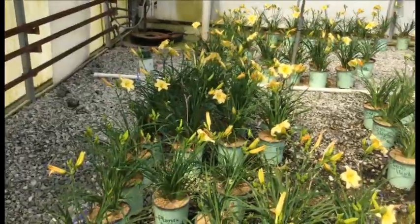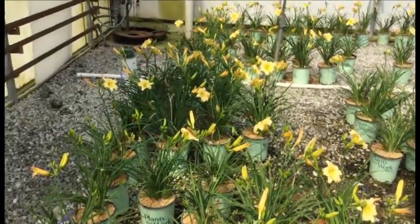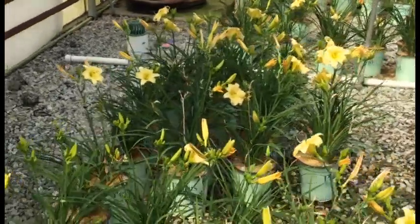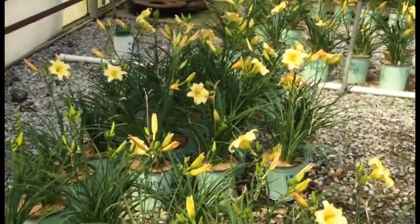Daylilies — Never Ending series. Here's the Buttercream: these things are awesome, in bud and bloom right now. You're going to get a whole lot of color, and because it's Never Ending, these things will be blooming for you all season long.